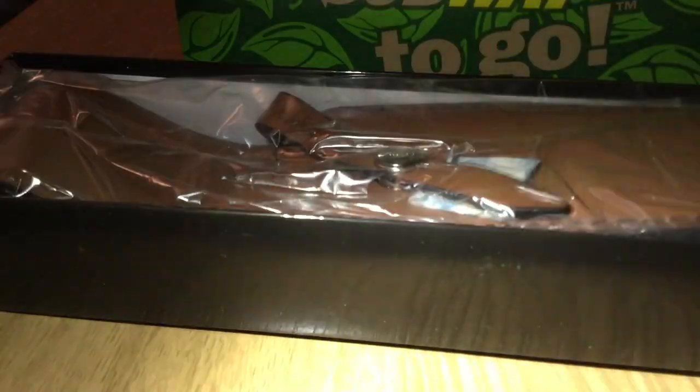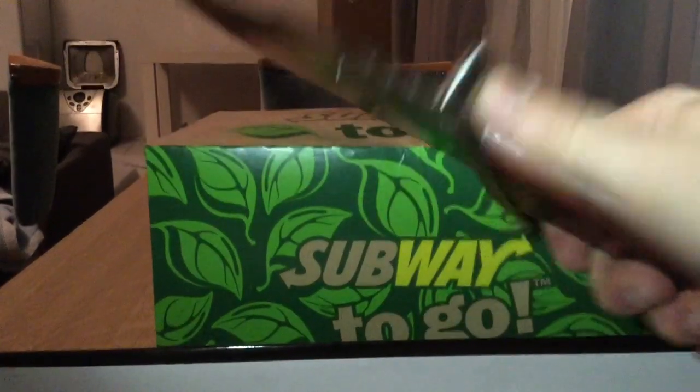First, let me open this. This is super cool — the leather, original leather. Rambo knife, guys. This is so gigantic. Look at this. Wow. This is a beautiful, beautiful, beautiful knife.